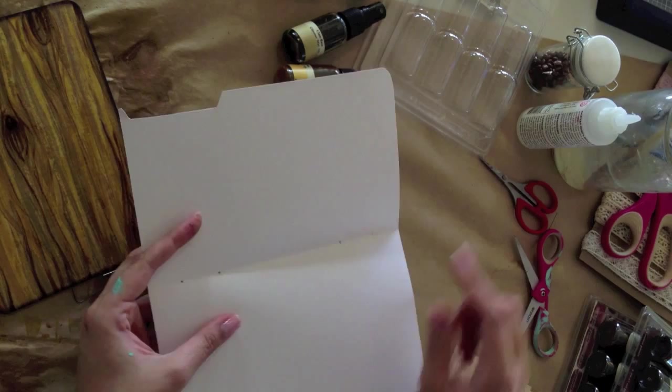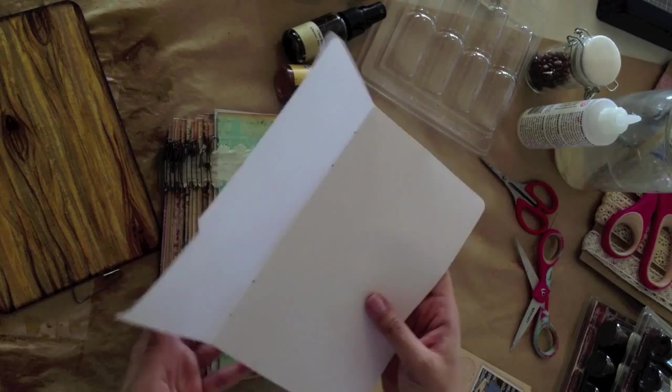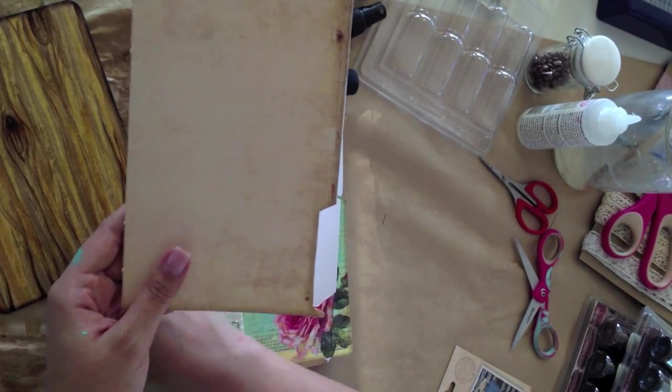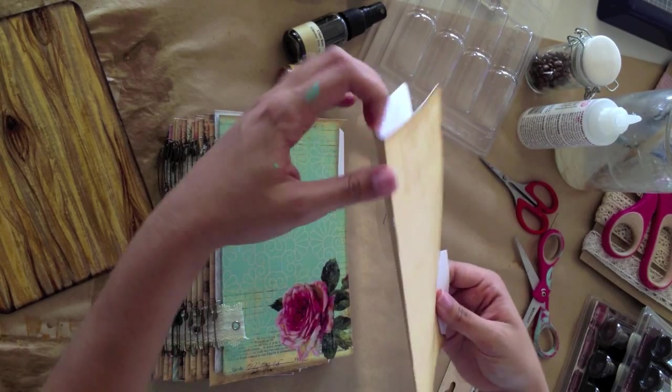Take your file folder or whatever page you're using that's folded in half. You're going to want to punch two holes at the bottom, two holes at the top, about an inch and a quarter apart. So what you're going to do is take your pin and start from the top hole.